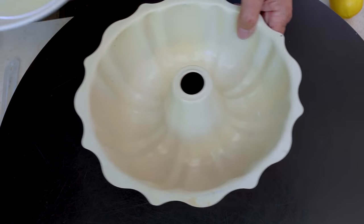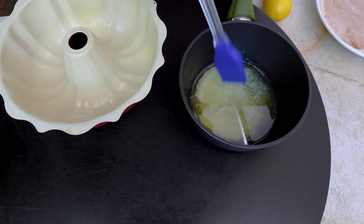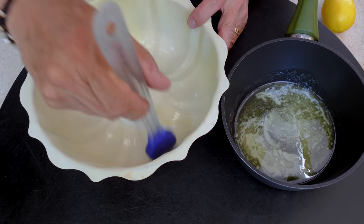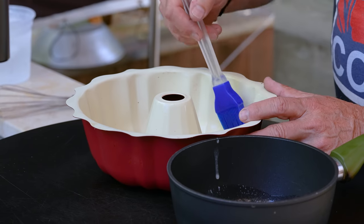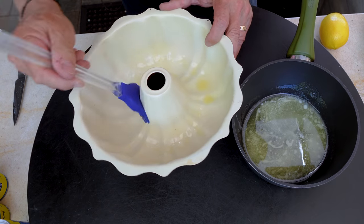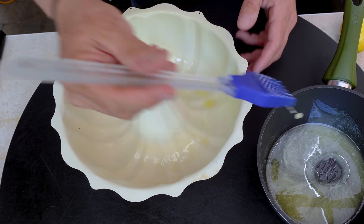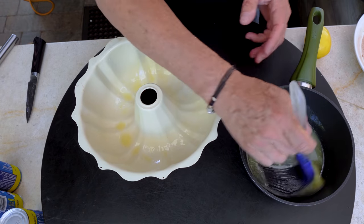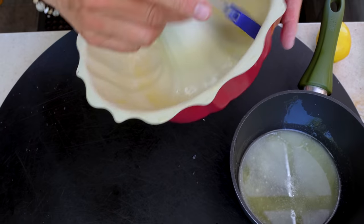Now we butter our pan — we're using a bundt pan. This is melted butter and we brush it on. You want to do a really good job. You don't want this thing sticking because if it does, it'll be a bummer. Butter all the way up the center post too. Thank you, Chance.